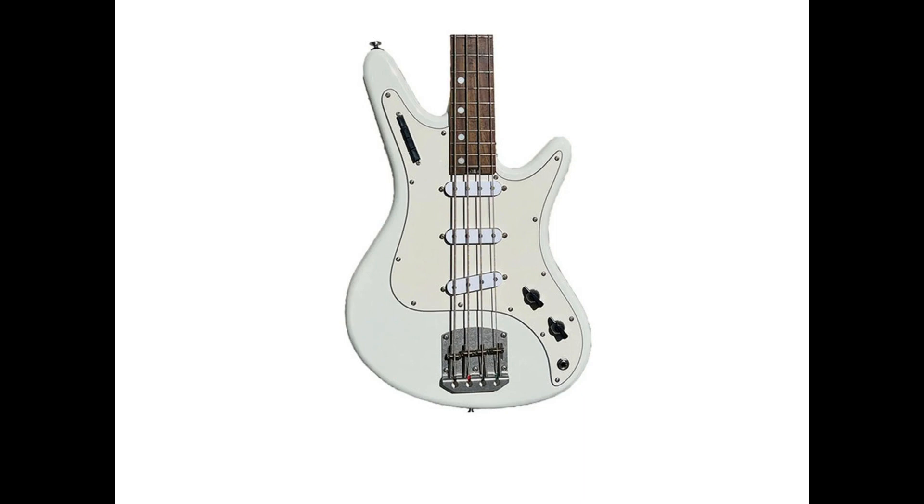Nordstrand Audio introduces the V2 Asynonix Short Scale Bass. Welcome to Music Gears, where we bring you the latest info on new music instruments, software, and other gear from around the world.